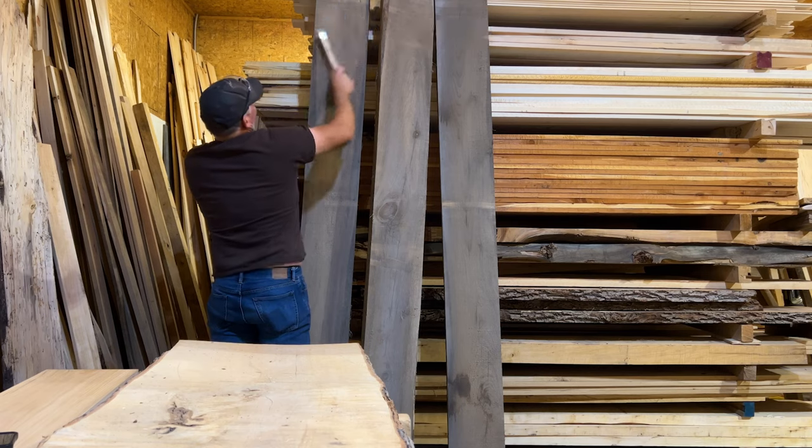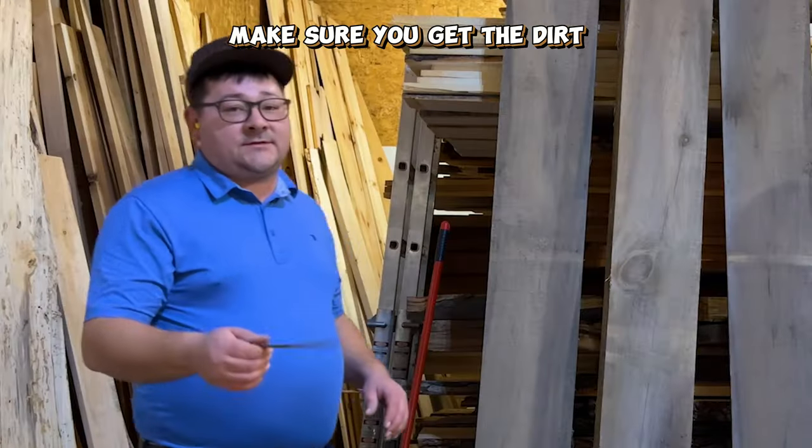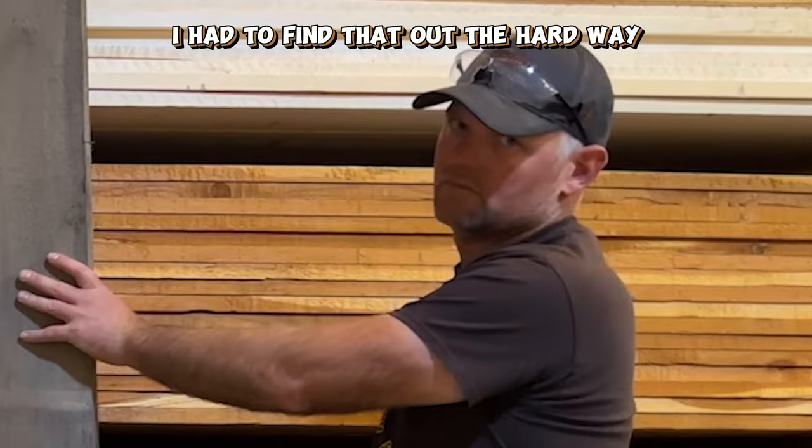Kind of dirty. First thing I'm gonna do here is actually get a wire brush and brush off any of the dust and dirt. Make sure you get the dirt off of it before you put it through the planer. I had to find that out the hard way.